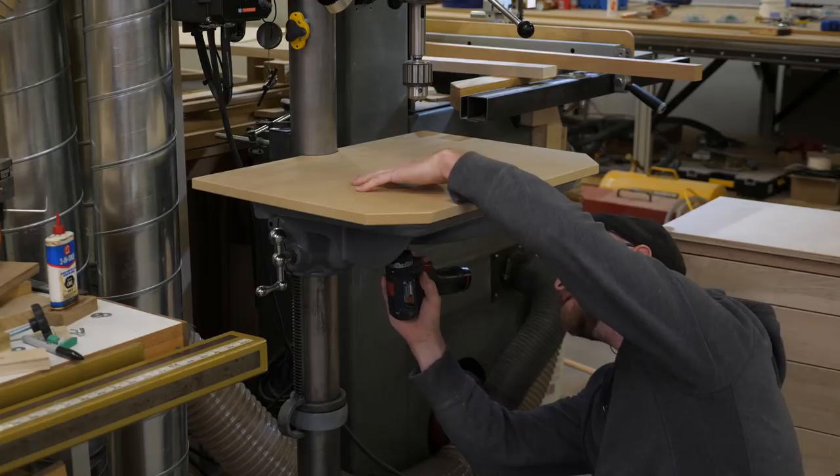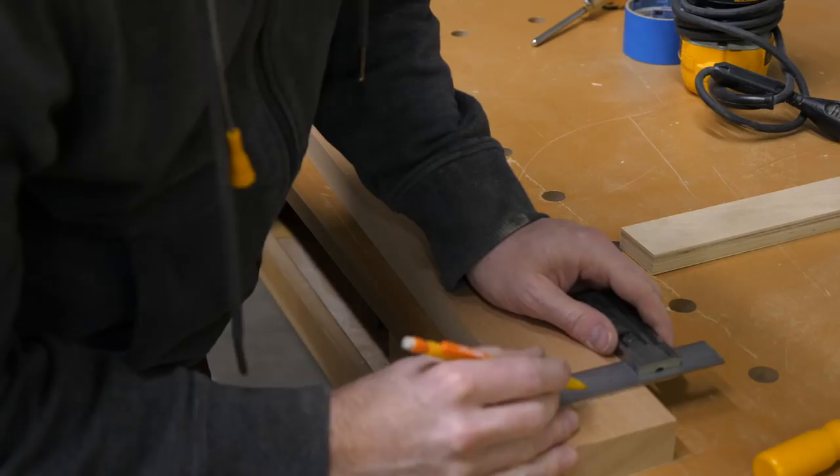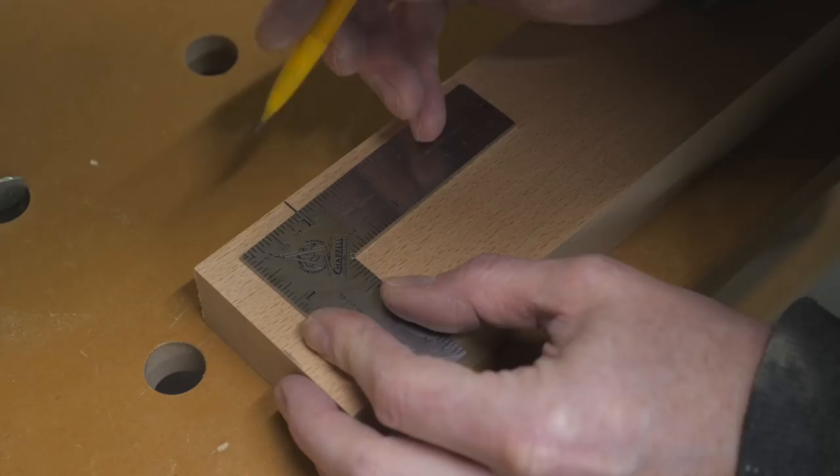With the cabinet built, it's time to move on to the table and fence. My opinion on the table is to keep it simple and make it very easy to replace, so the whole surface is considered sacrificial. In this case, I just have a single layer of MDF bolted directly to the drill press table.